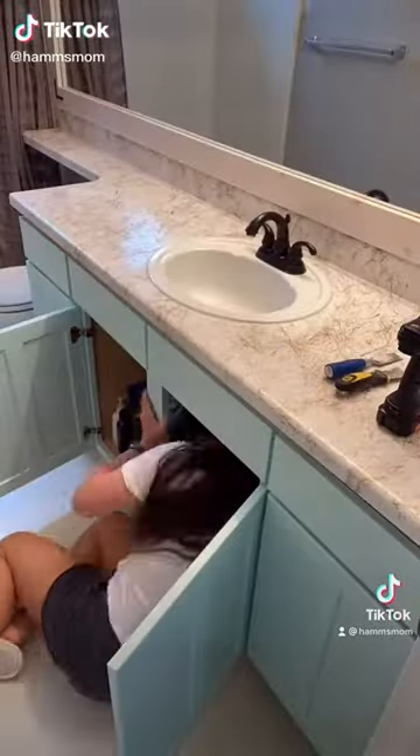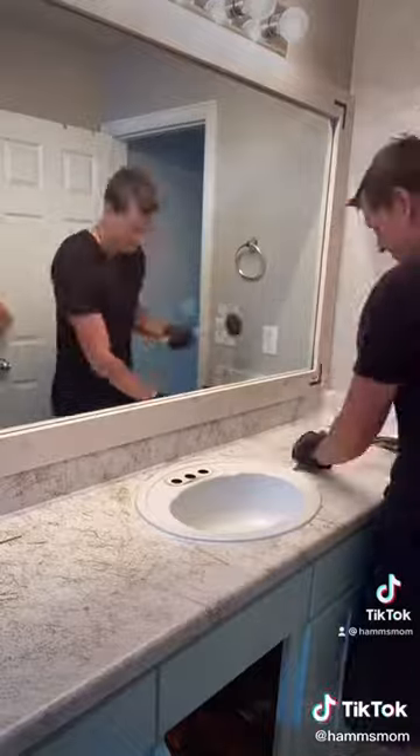Here's the entire process of me DIYing my guest bathroom all in one video. We started with the demo — I always first start with the faucet and then the sink. We removed the countertop and the mirror.